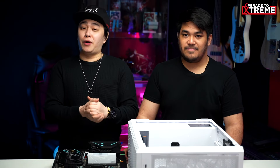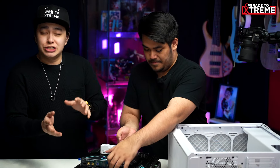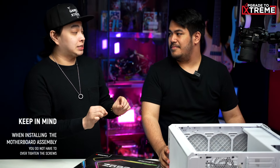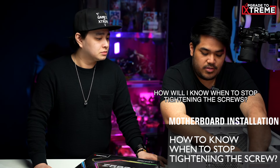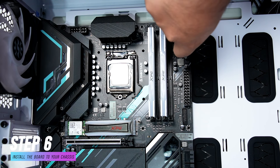Now, let's install the parts that we've assembled earlier. If, in case, your chassis doesn't have any standoffs installed, make sure to install them first. So now, we install the motherboard to the chassis, but keep this in mind — Zen, you do not have to over-tighten the screws, okay? But, Mayor, how will I know when to stop tightening the screws? Well, it's actually very simple. If it stops turning, then you're good.